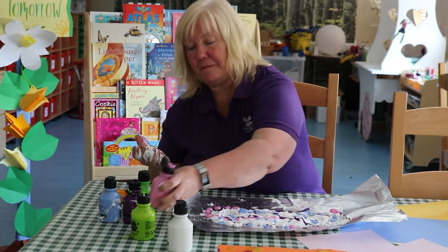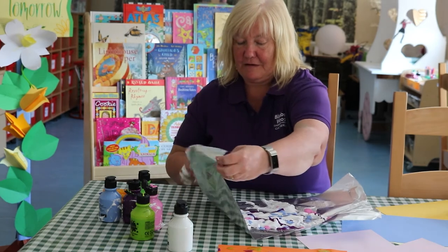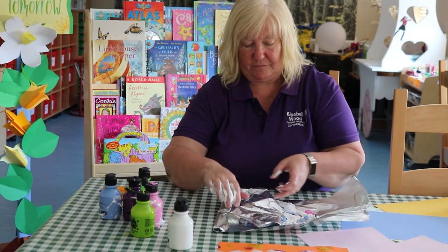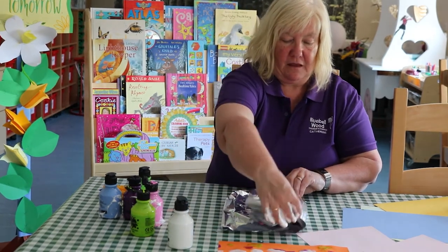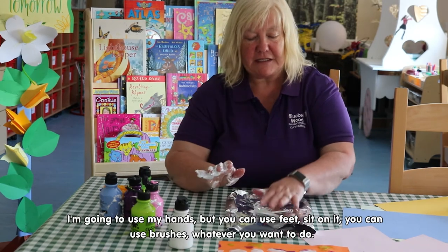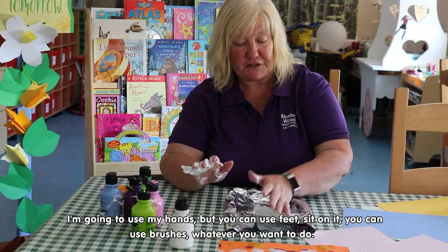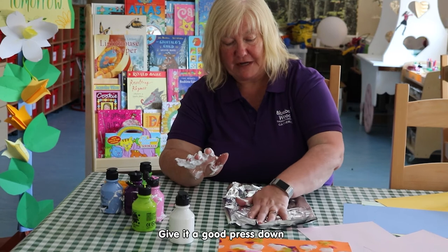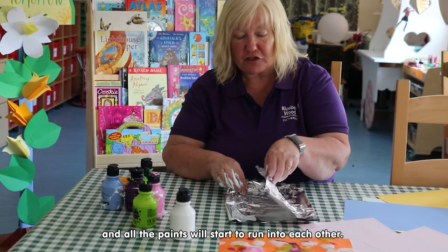There we are, and again I'm going to fold it into the middle. And I'm going to use my hands, but again you can use your feet, sit on it, or use brushes — whatever you want to do. Give it a good press down and all the paints will start to run into each other.